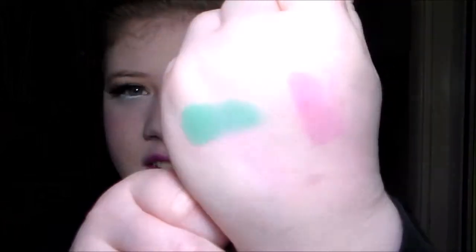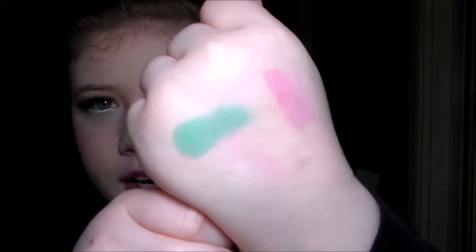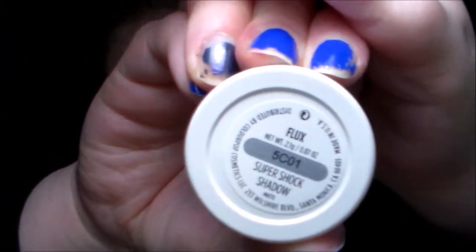Snapdragon is gorgeous — still very pastel-y and muted, but it's this gorgeous darker green color and it's just so smooth and creamy. It's just insane. This is the swatch — oh my god, it's so beautiful. What is even happening? Is this real life? So that is Snapdragon. And then the lighter green is called Flux.